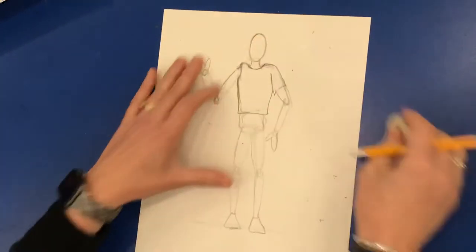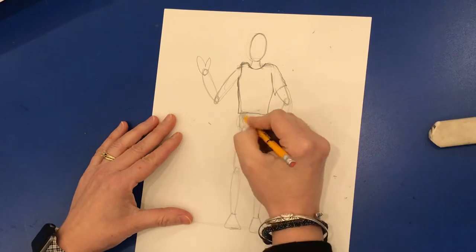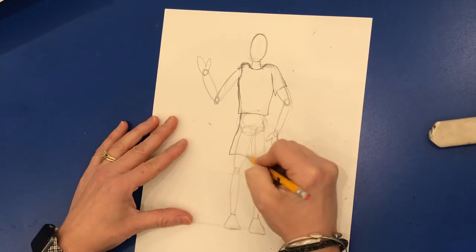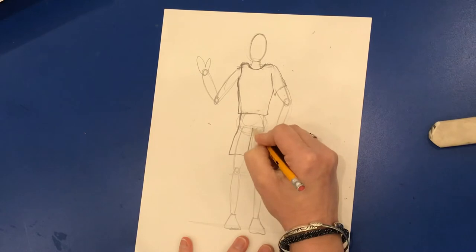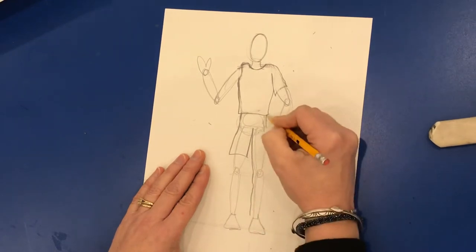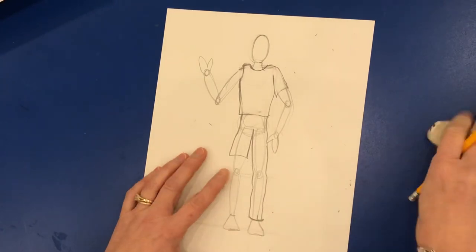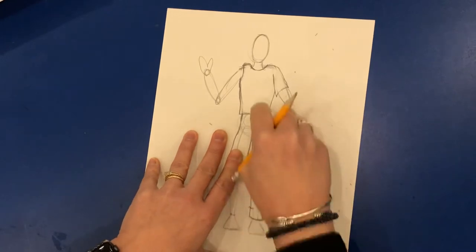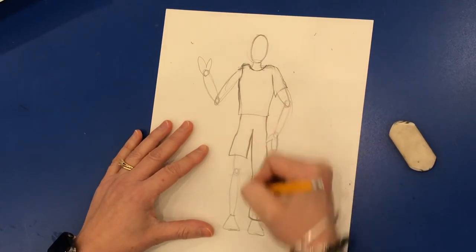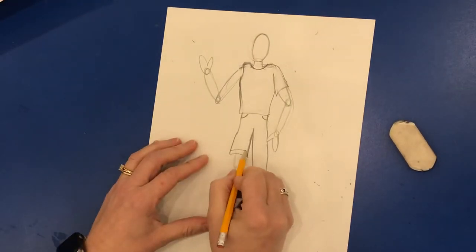Now for shorts or pants — I'll do shorts on this side and pants on this side. We're not going to start right against the body, we're going to come out over here. I'm going to come down, come across, and then do an upside-down V like this. For pants, notice how I'm creating them with some movement — you don't want it to be just straight. I'm going to erase the circles I don't need, all the lines I no longer need, so that just my clothes are showing. You could add little pockets or a stripe at the bottom.